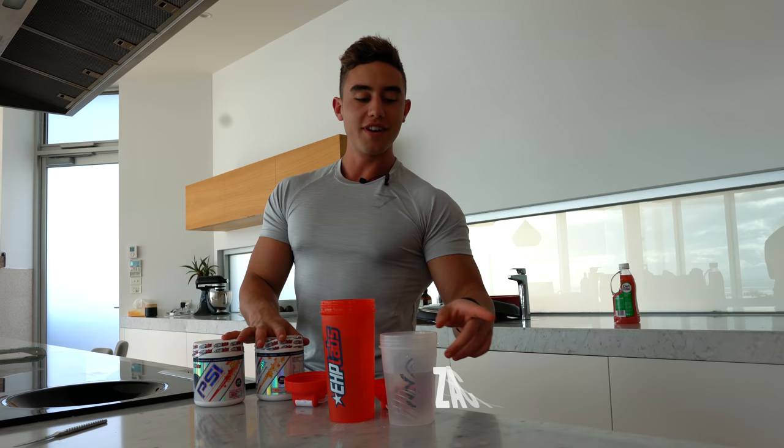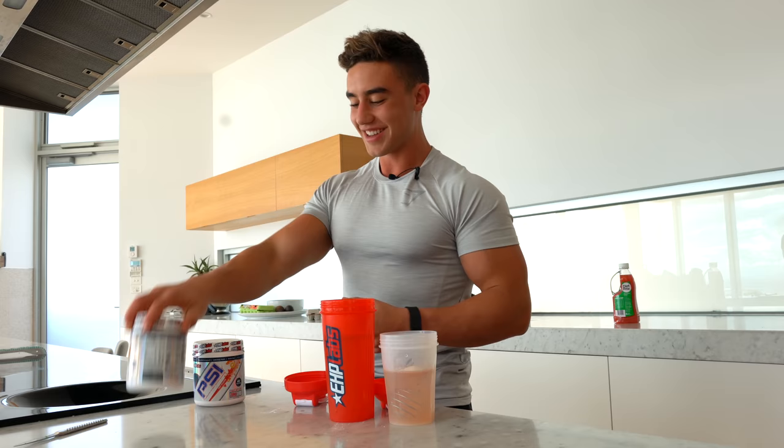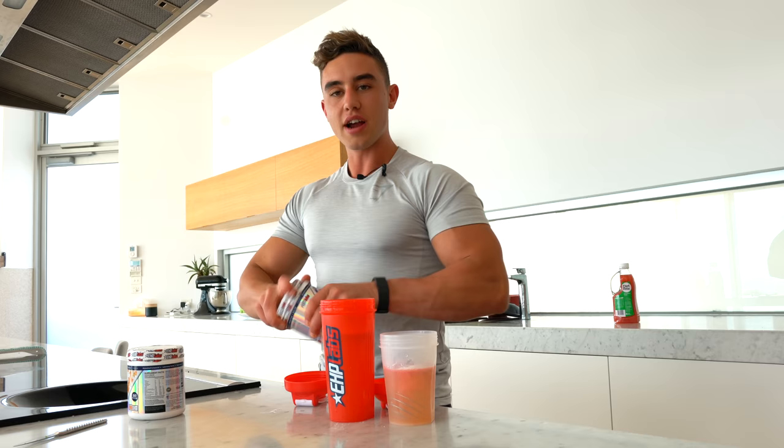Are you ready for some legs? I'm making a pre-workout for me and Harrison — classic one scooper PSI, one scooper RP Max. I've got a cheeky discount code right there if you guys want to get 10% off. Mango is all you're going to get. They mix pretty well together. Harrison competed last week — he came third in physique. Nailed it. Bear has six scoops apparently — she's crazy. She's asleep now.